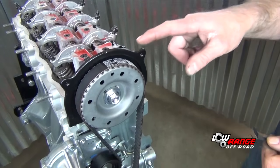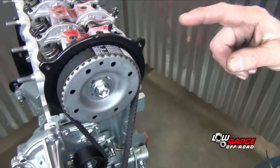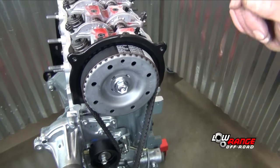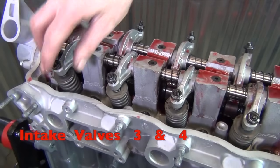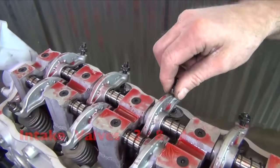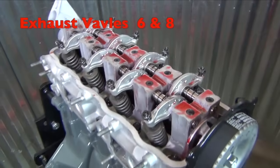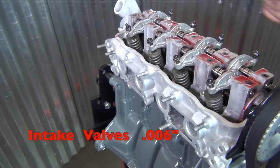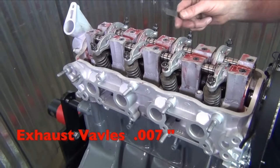Now we're going to adjust the valves and we're on top dead center number 4 — both timing marks pointing up. On top dead center number 4, we're going to want to adjust the intake valves of number 3 and 4, and the exhaust valves number 6 and 8. We're going to do the intake valves at 6 thousandths, and we're going to do the exhaust valves at 7 thousandths, and those are cold measurements.